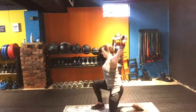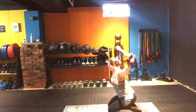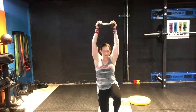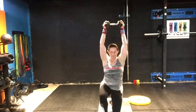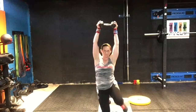When I have clients do this for the first time, I'll just have them use a PVC pipe or a broomstick so I can see where maybe some imbalances are. I'll actually usually do this in front of a mirror so I can see all those imbalances in my own body.